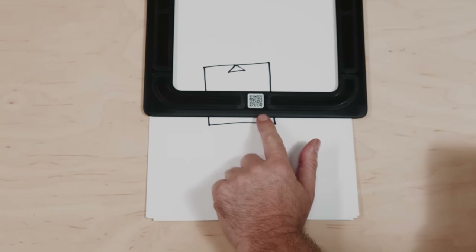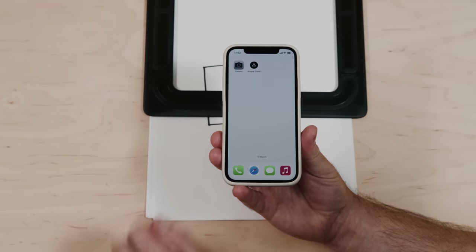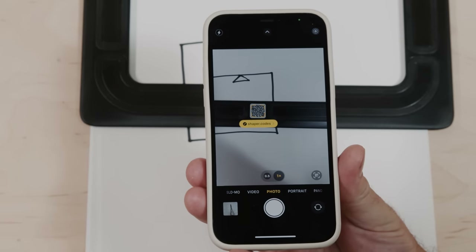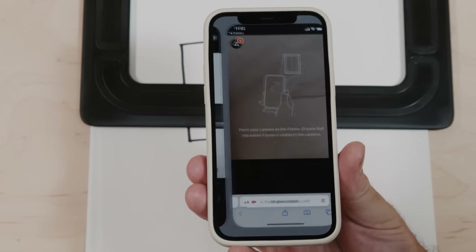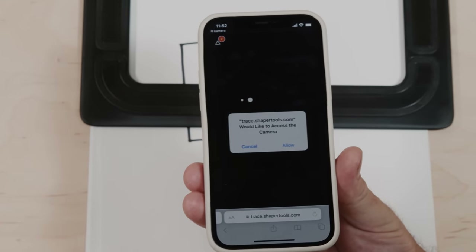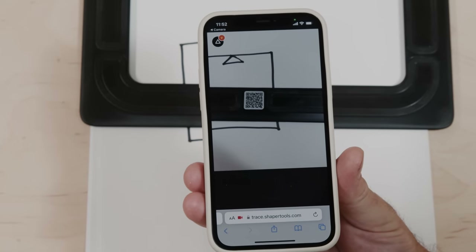There's another way to access it: flip your trace frame over and take a look at the QR code. We can use this to access the trace web app — just point your camera at it, it'll be recognized, hit the button, and it's going to load up trace.shapertools.com. It's exactly the same as typing it in. Hit Allow, the camera's now active, and you're in business.